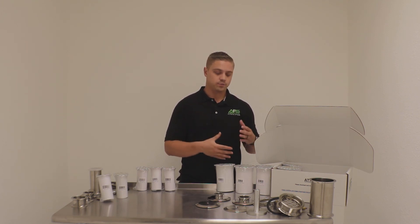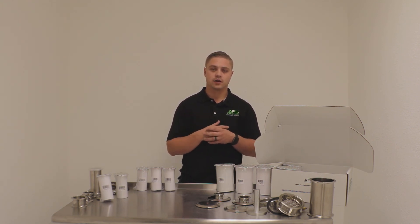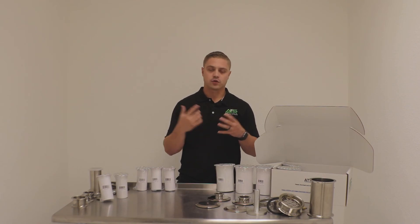If you have any questions at all about any of our filters — what benefits come with different filters — definitely give us a shout or shoot us an email and we'll be happy to help. You guys have a great day.